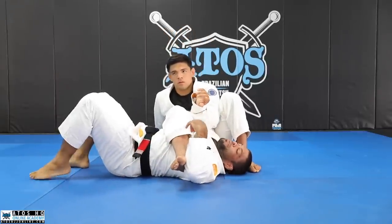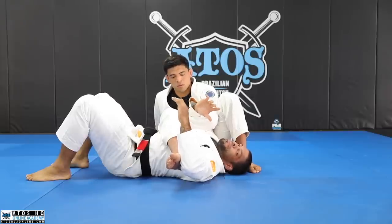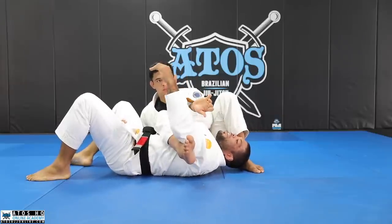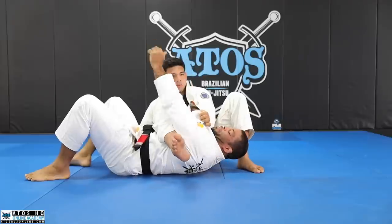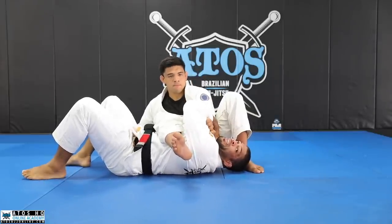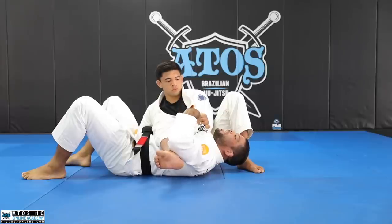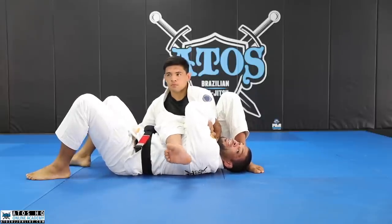So we're gonna learn that too, but before that, I wanna show you just a very simple way to escape. So if he's controlling my leg, the first thing I'm gonna do is either grabbing my biceps or holding my collar and putting my arm over my hand — having my arm over my hand like this, so now I have two grips. Since we're training with the gi, take advantage of grabbing the gi.